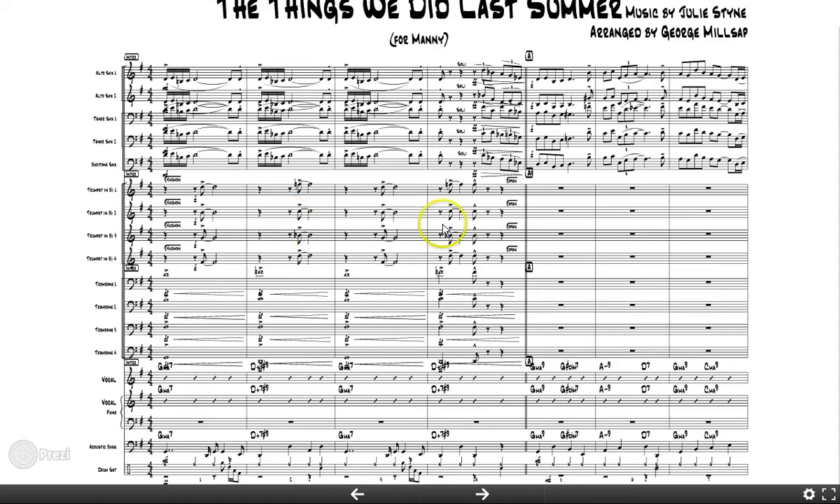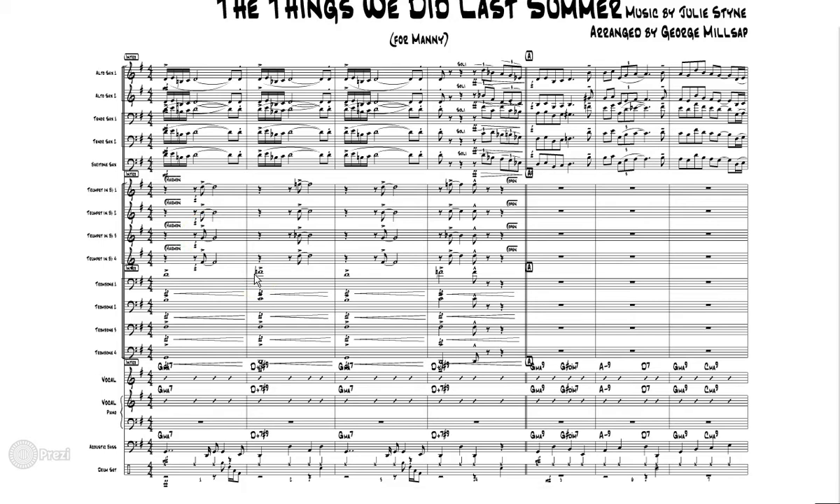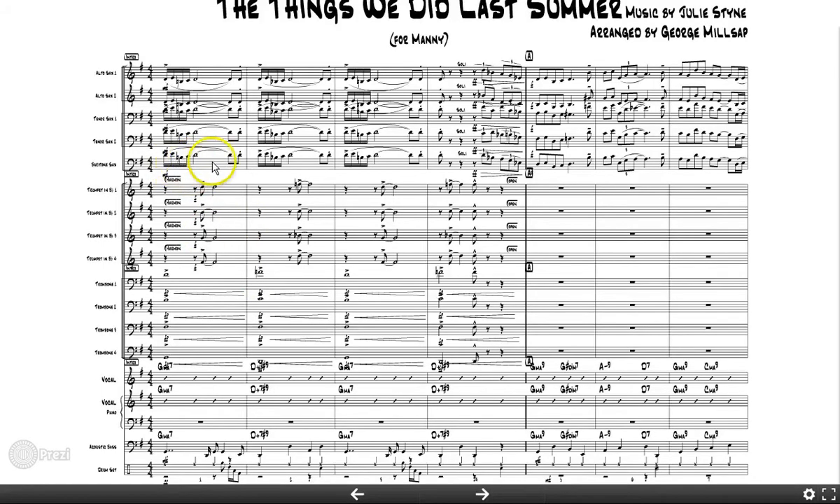Looking at the voicing, he's basically got the root, third, fifth, and seventh. That's okay, but I might choose to put the ninth there — an A — instead of the root. He might want that little crunch of the half-step, which is okay, but I would probably opt for the ninth to get a little more color in there.